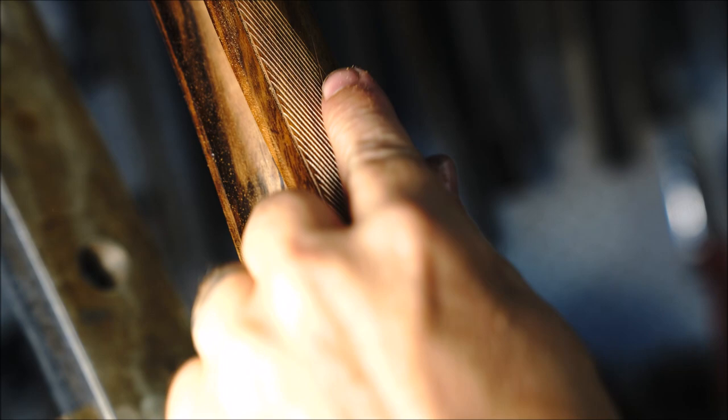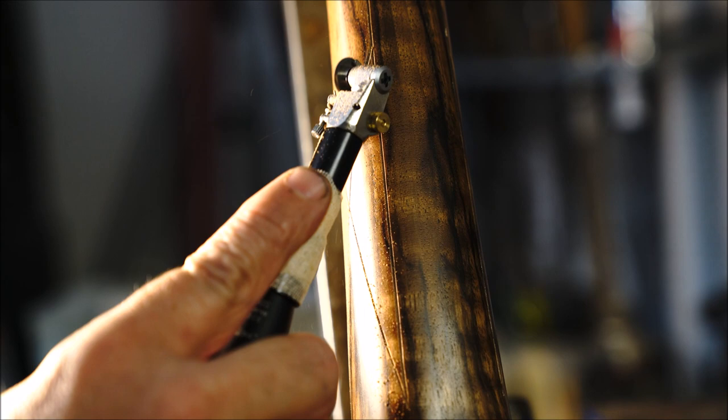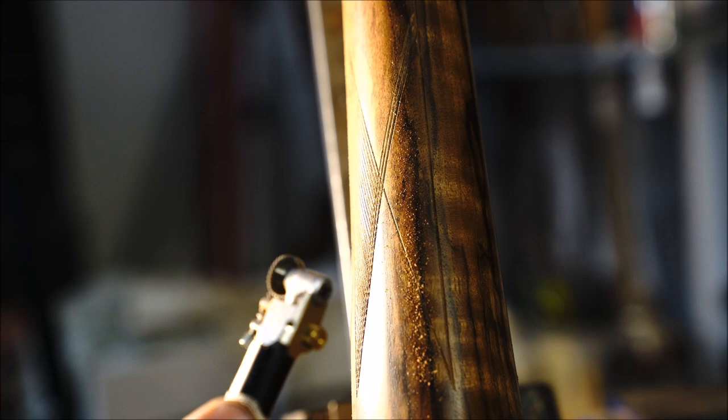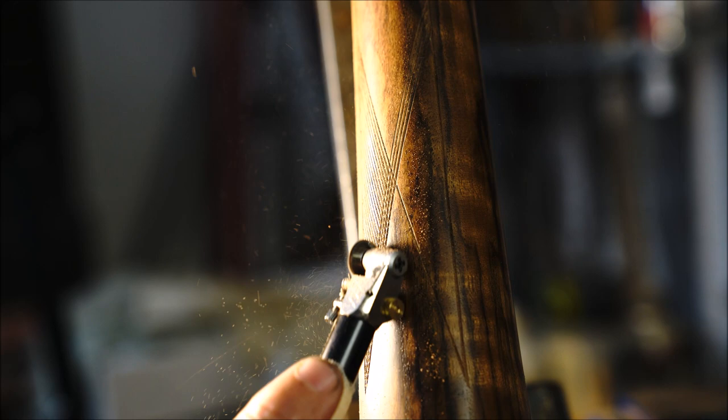We've cut this angle here. We need to flip and now we'll cut this direction and establish those lines. We're going to cut the second set of lines and also establish the top point up here. You'll notice I just made a climbing cut, which you can do with the Titan, but you have to be careful — it takes a little practice but it saves you time. You can make a downward cut and an upward cut all the while.